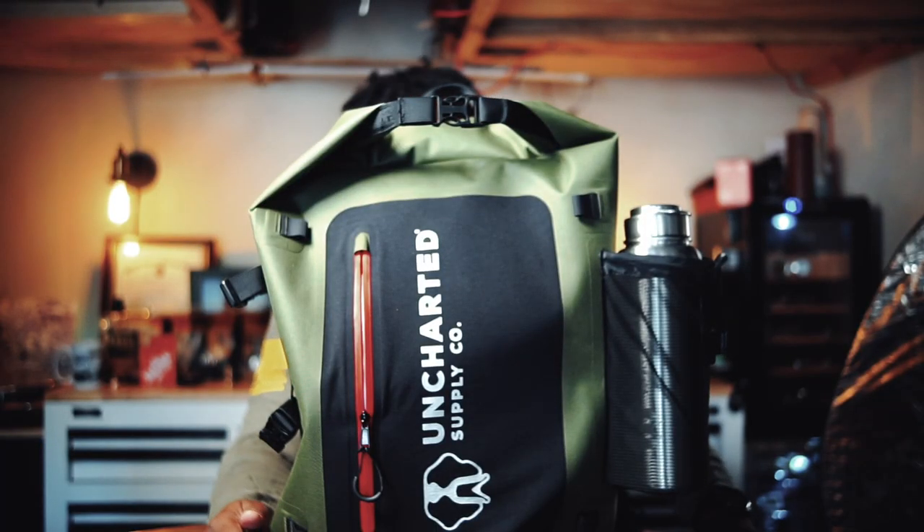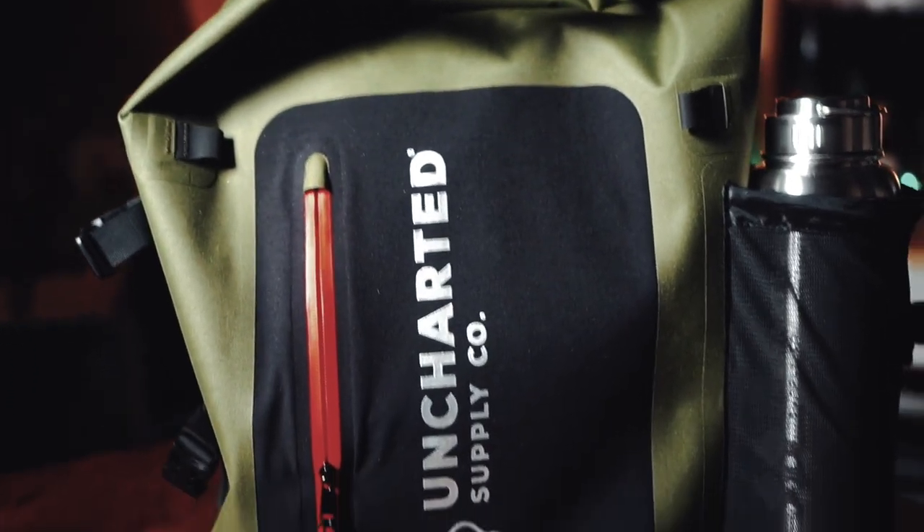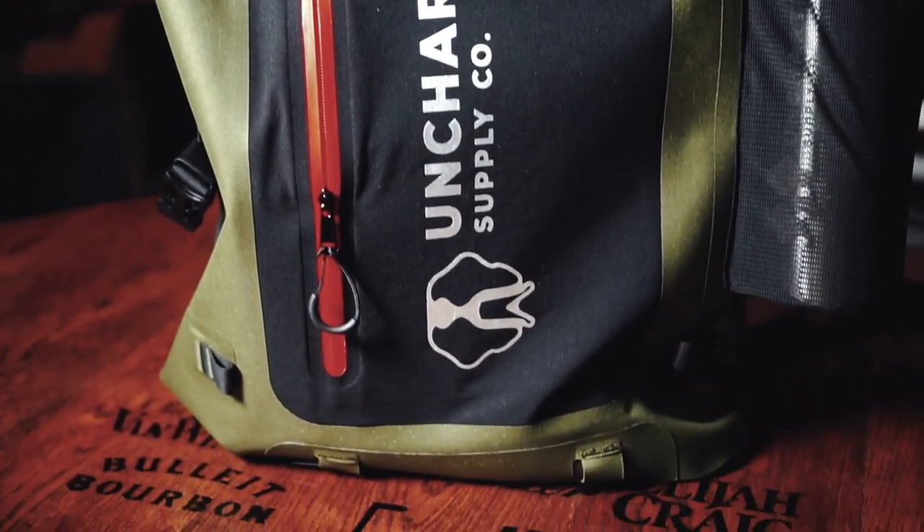I told y'all I want to do this series about bug out kits and survival bags — get home bags that you can kind of buy pre-made. We talked about Rhino Ready's bag; I'll make sure I link the review below or put it in a card up top so you can check that out. That was a $399 bag purported to be survival gear for two people up to 72 hours. So one of its direct competitors is the Uncharted Supply Company's 72 Pro Survival System.